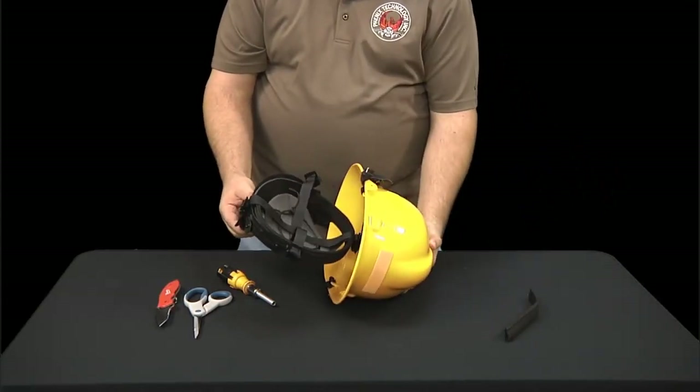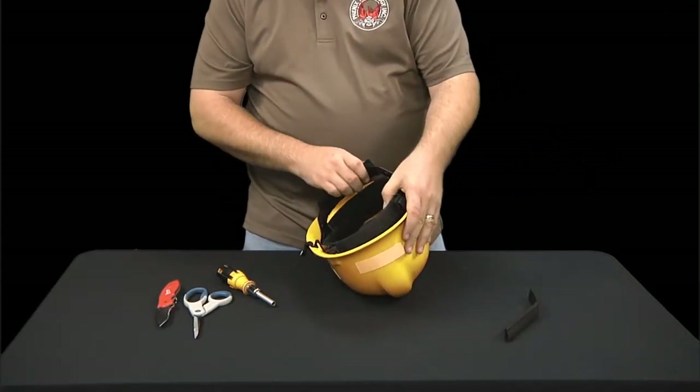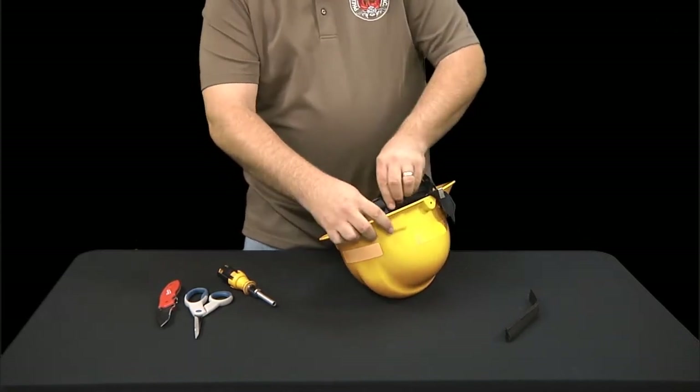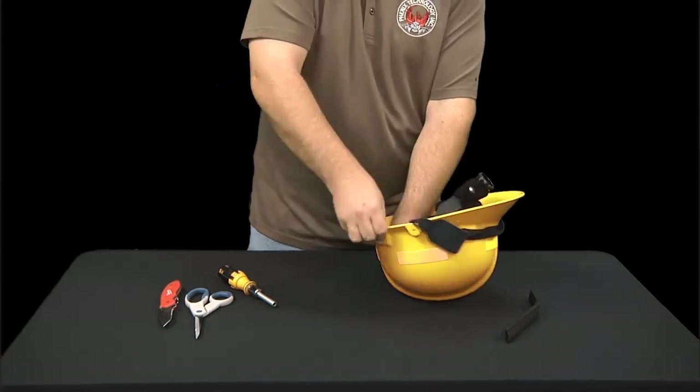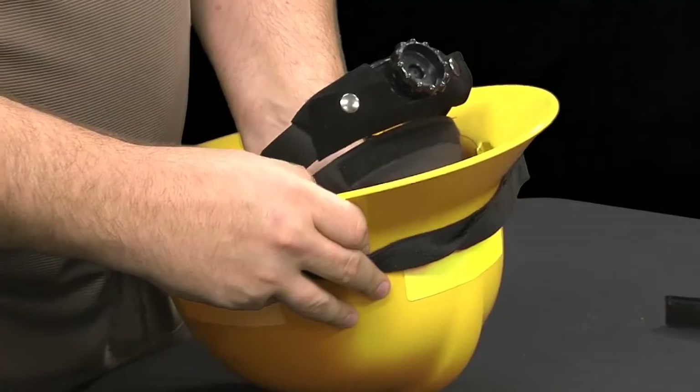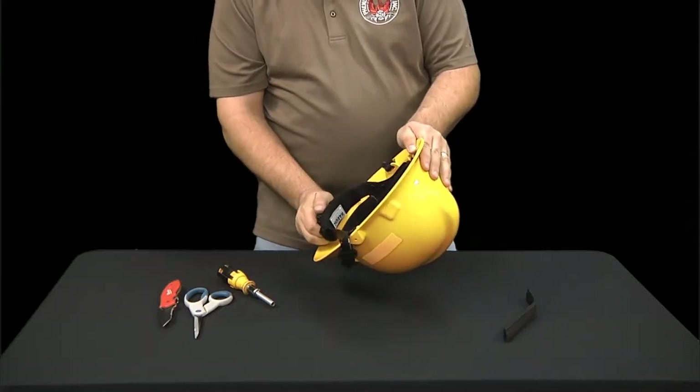Step 8. One last task — reinstall the liner system to the helmet shell. That's it! Now try it on for fit and adjust by turning the ratchet knob. You're done! Wear it well and be safe out there!